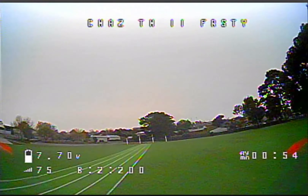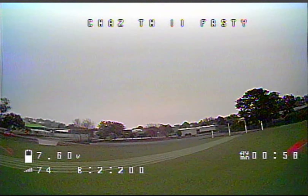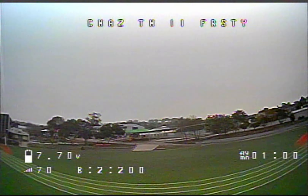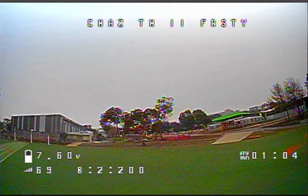I checked the drone the next day — there was some condensation. I probably did not feel like flying out in wet conditions.